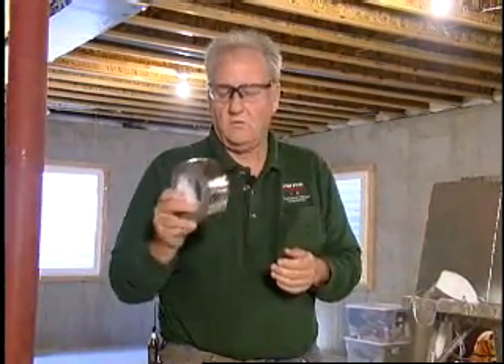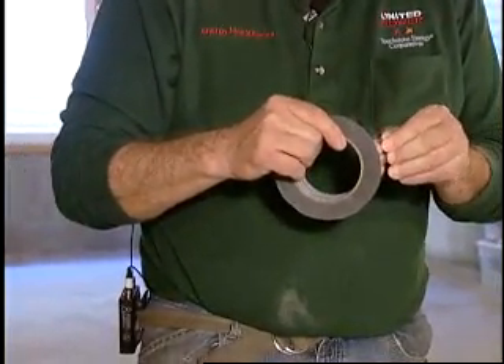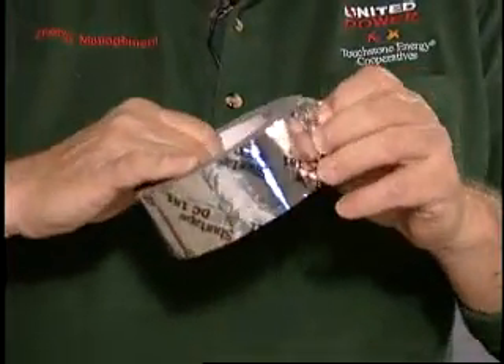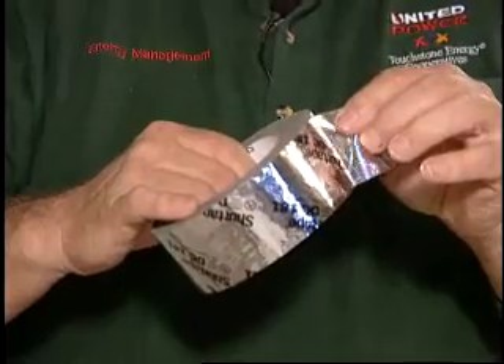You're going to use some foil duct tape — we don't use the cloth material because the cloth material can become brittle and dry and it'll fall off. The key thing is to be certain to clean the top of the duct anywhere you're going to tape this on, because there's a lot of dust and dirt that has accumulated over the years, or even in new construction, to make this stuff stick.